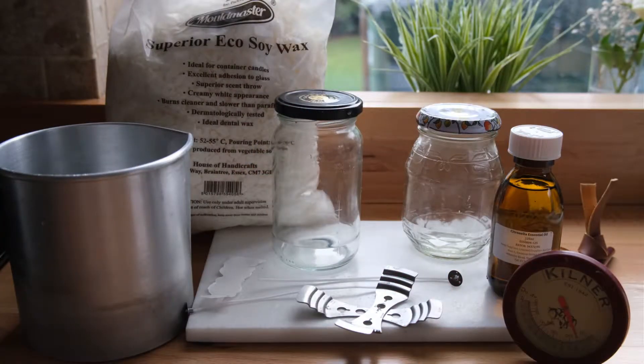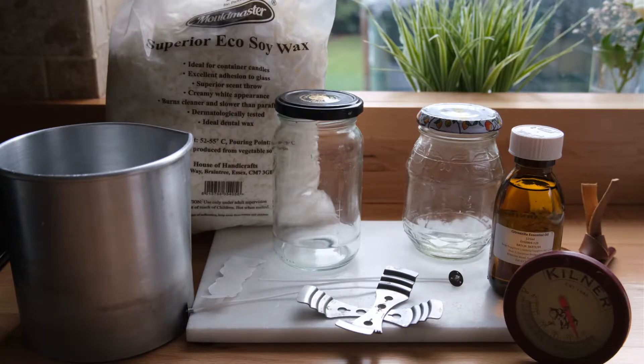To make the citronella candles you are going to need two empty jam jars, soy wax which I bought from Amazon, some pre-waxed wicks and glue dots to attach them, and some wick straighteners, as well as a wax melting pot, your citronella essential oils, and a thermometer.